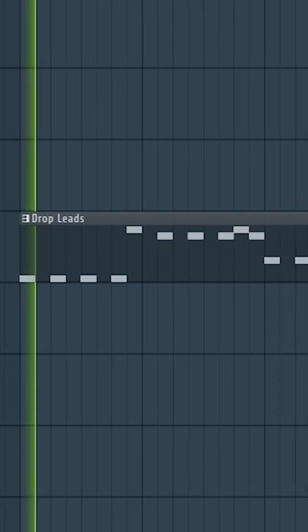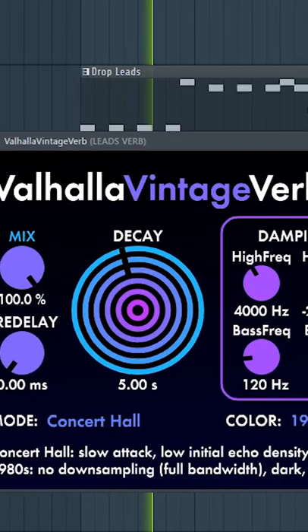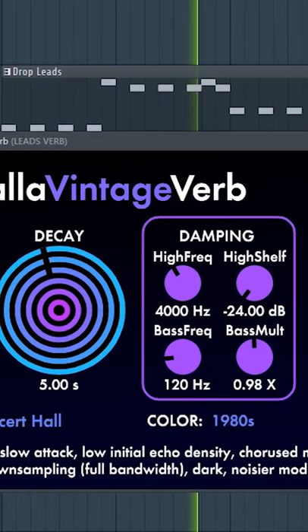If you want a clean sound on your EDM songs, what you need to do is sidechain the reverb. If we have these leads and we put some reverb on top, the problem is the reverb of the first note is masking the second note. So we need to sidechain it.